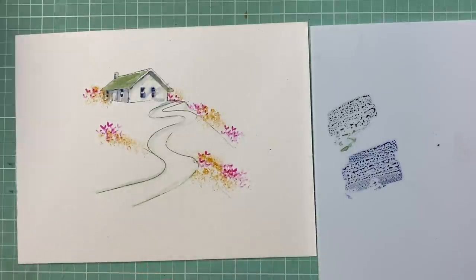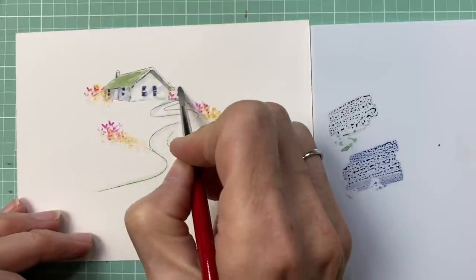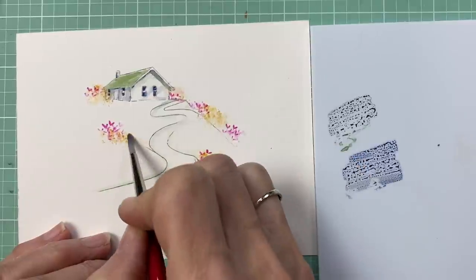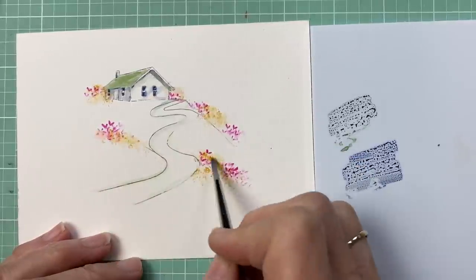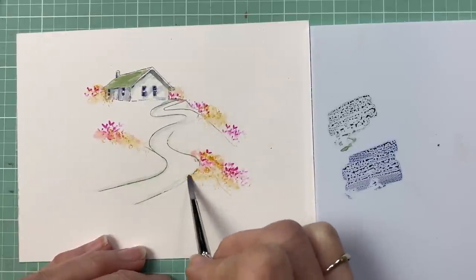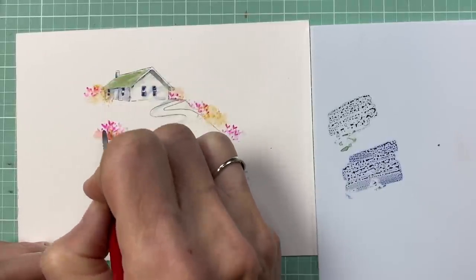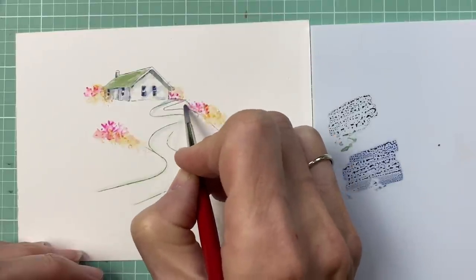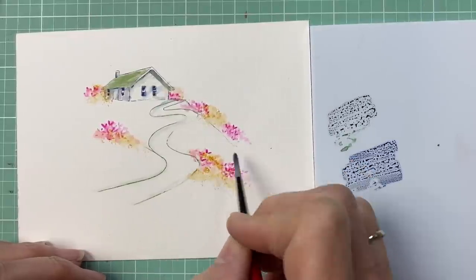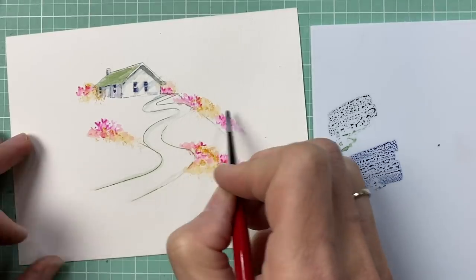Now we've got those flowers in, let's add some water. Starting with the lighter color — you could do the yellow and then add water too, you can totally do that. Then come back in with the bright pink. You can see these colors start to blend together — these bright colors. I just love yellow and pink together so much.